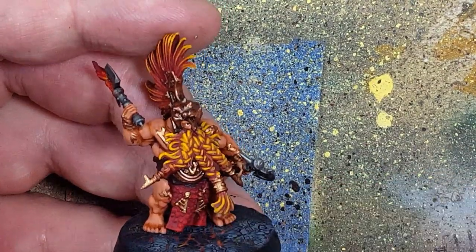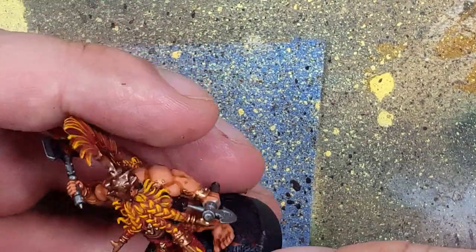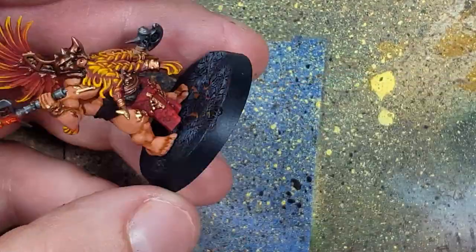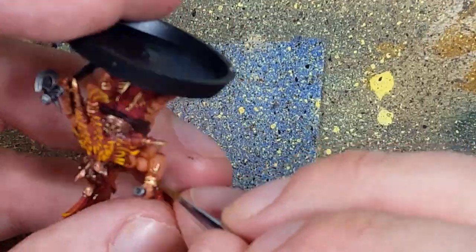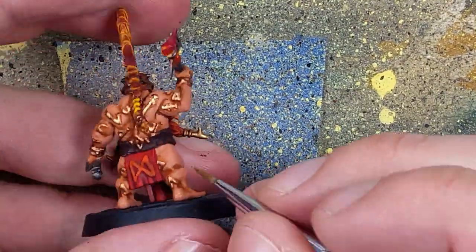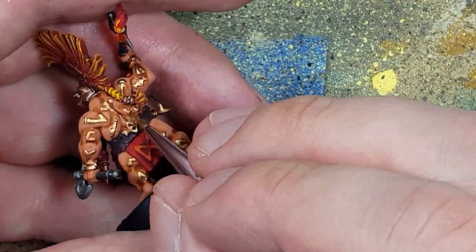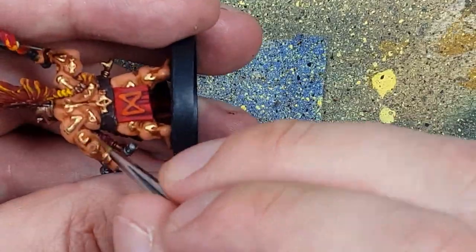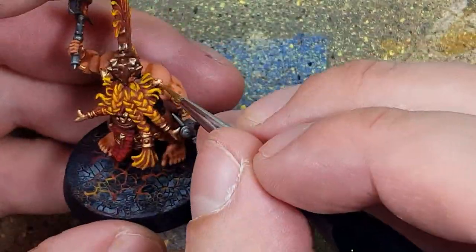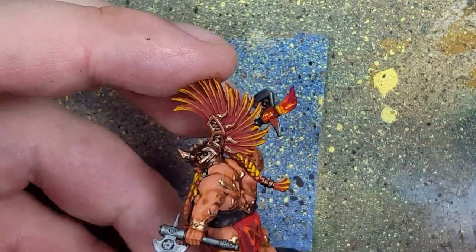Once that is done, we go with Old Gold — an aged, darker gold but still lighter than copper — and coat most of the runes, with some copper still visible through. Then we do a final highlight with Liquid Gold, recovering about 70 to 80% of the runes. This is a very bright, shiny white-gold that will really shine on the runes.